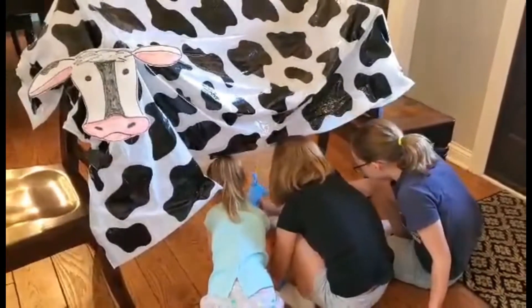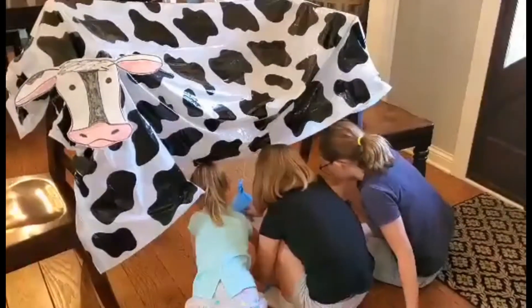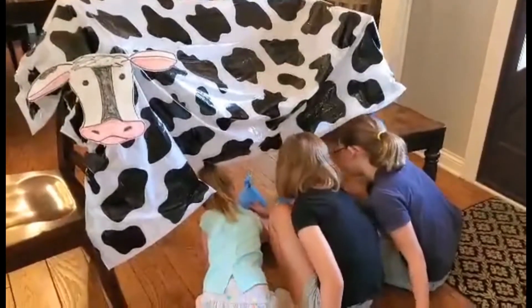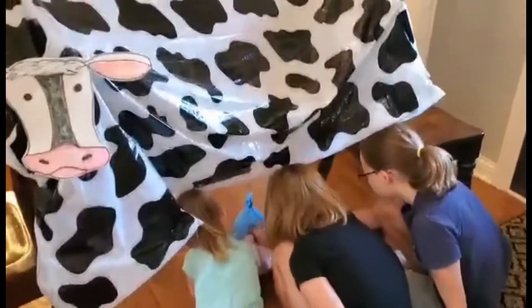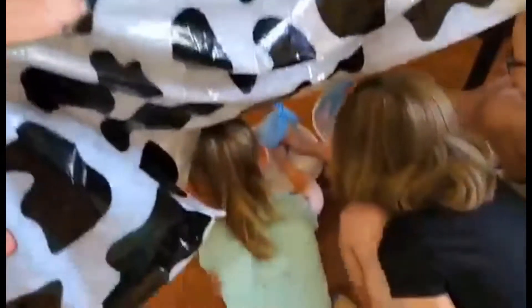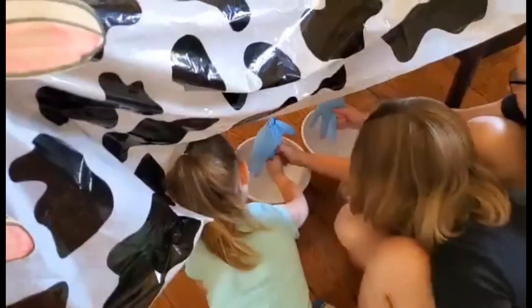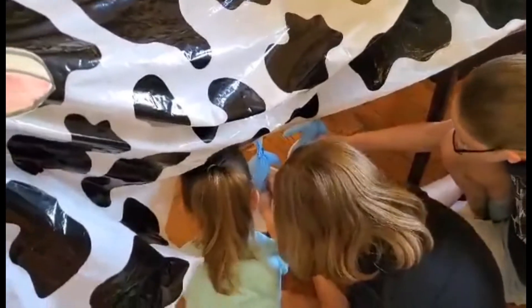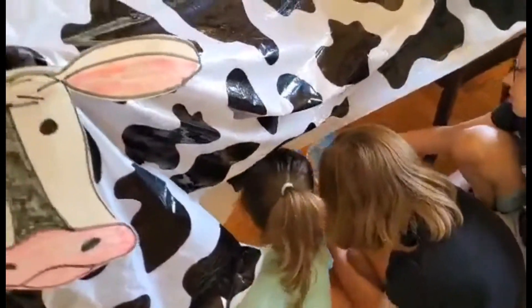Farmers we know don't really ever get a break — milking cows twice a day, every single day. Did you know a real cow can produce around four gallons of milk a day? Cool!